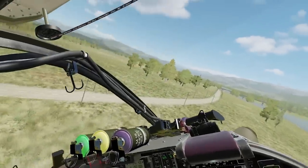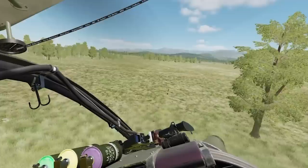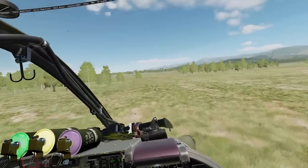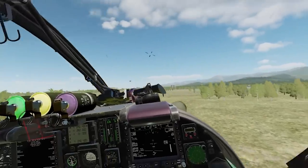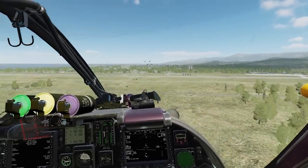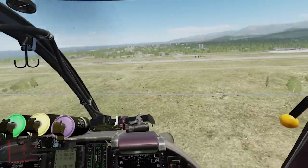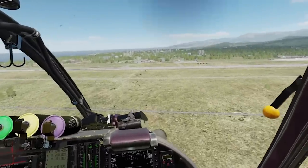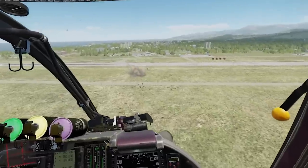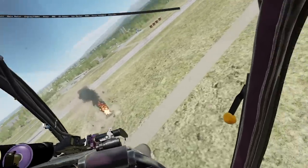I'm going to use this break in the trees to get lined up on the target. Unmasking, looking for those targets — there they are in front of me. Doing my cyclic climb; started off a little slow — there's 40 knots. Re-engaging: target torque, trim, target, firing now. Transitioning to gun and breaking away.